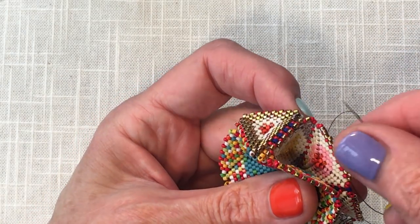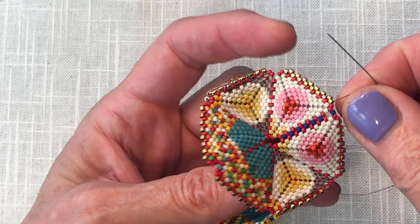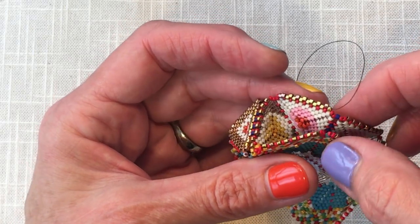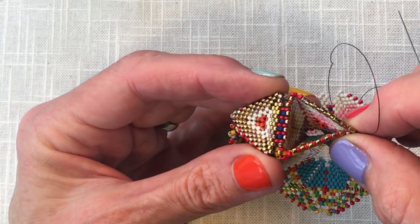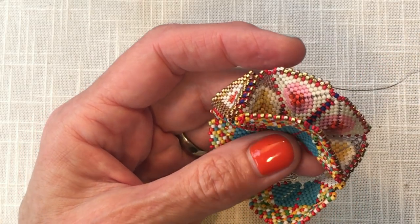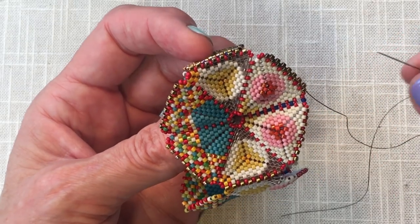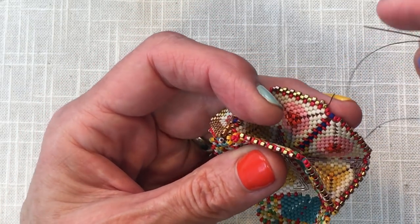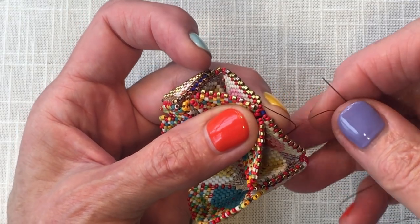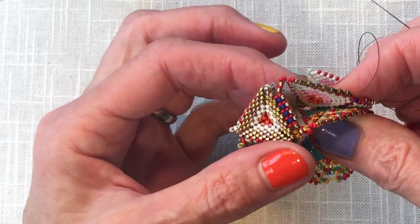I've installed the first round, and to do it, I was rather a careful little tailor. As you can see, I didn't make a mess in the corners. I traveled down with my thread into the beads and came at a round to lay on this first round of beads. There won't be any more of that necessary, as we're going to simply jump across to the gold beads to finish the triangle here.